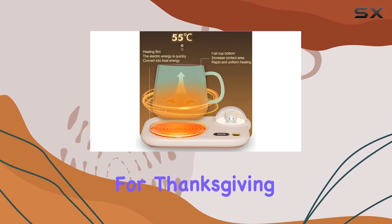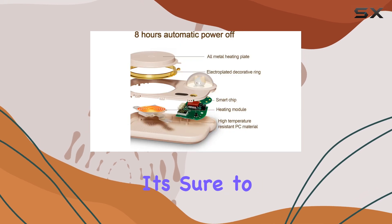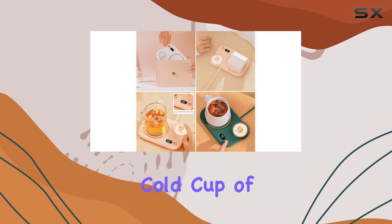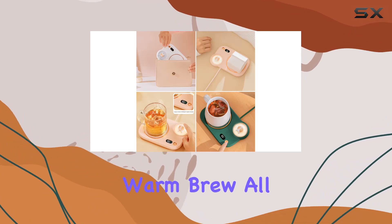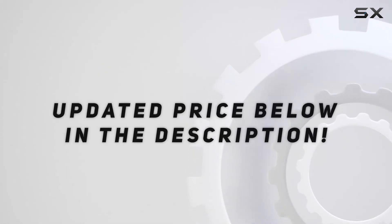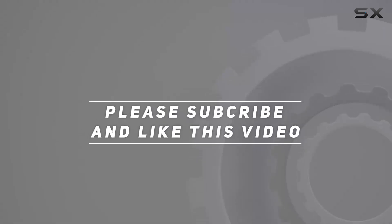Whether it's for Thanksgiving, Christmas, birthdays, or just because, it's sure to warm both hearts and beverages alike. So why settle for a cold cup of coffee when you can enjoy a perfectly warm brew all day long? Check out the video description for an updated price, and thank you for watching this video.